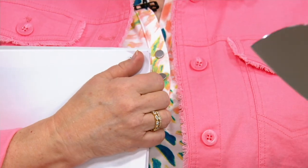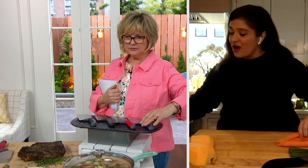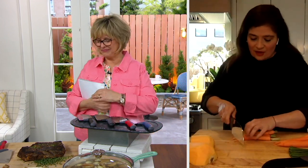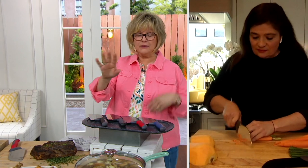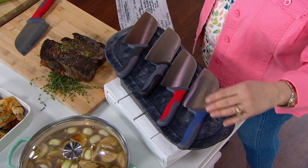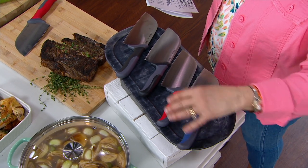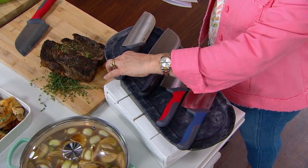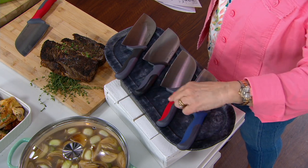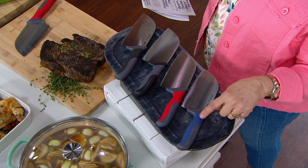It can cut through something big like squash, but it can also cut through smaller things. While you're doing that carrot, let me show everyone — 500 just flew out the door! We have it in pepper, oyster, poppy, and blueberry, which is the most limited. If you want the blue one, grab it now.